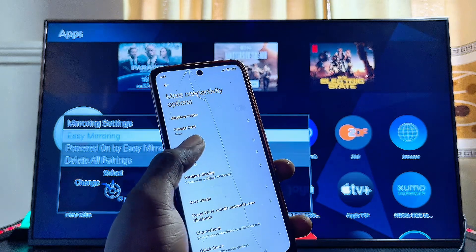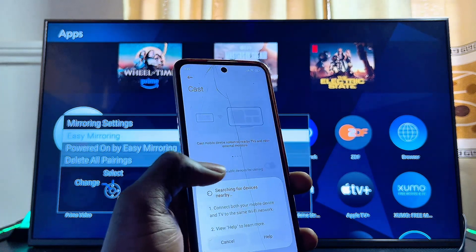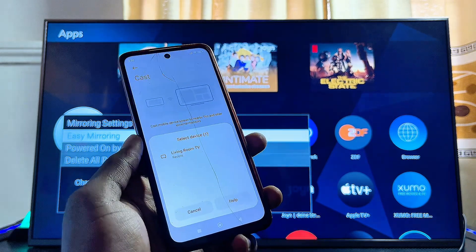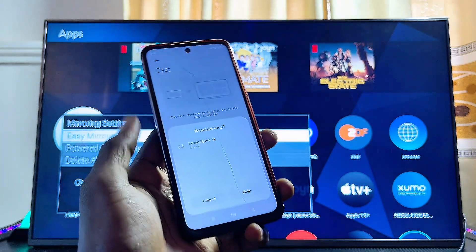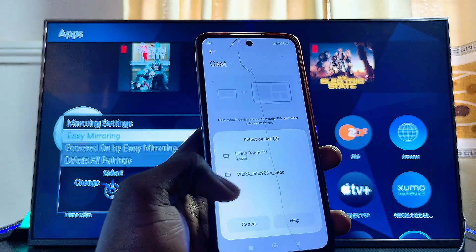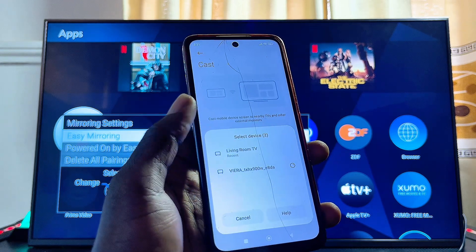Wherever you find the Screen Mirroring, Screencast, or Cast feature on your phone, go ahead and select it, make sure cast is turned on, and your phone will search for available devices to mirror to. Give it a few minutes to search — you can see the name of my Panasonic TV has appeared, showing the Panasonic VIERA TV.